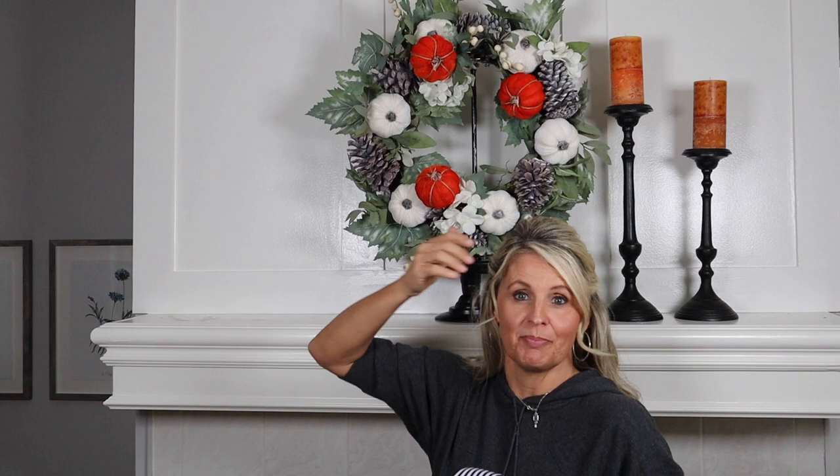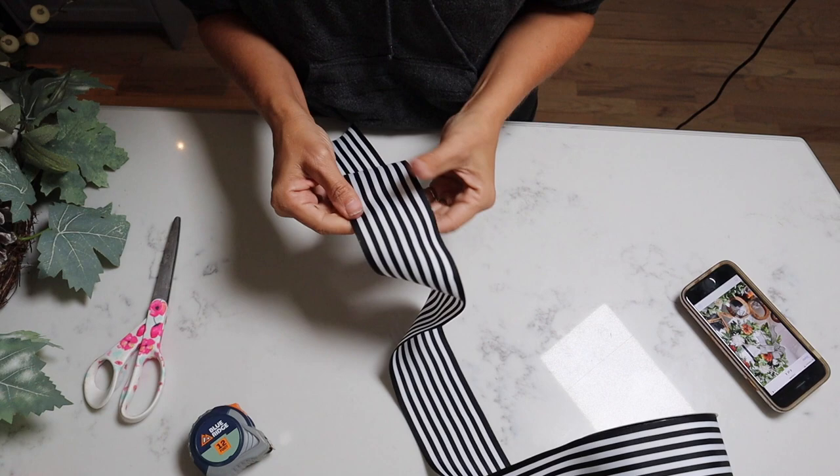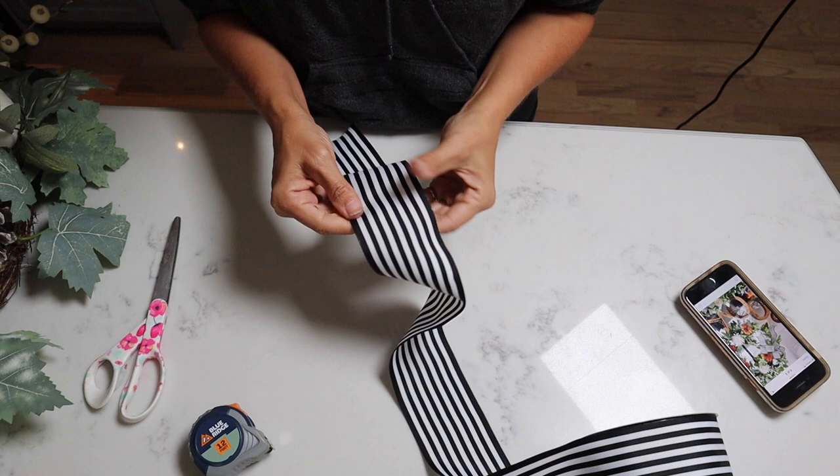Before we start setting the letters across here, I better go ahead and put the bow on — because once I start getting everything placed up here I'm not going to want to pull it back down. Making bows is my weakness, so let's give this a try. I'm pretty disappointed in myself — I just realized I didn't get wired ribbon.